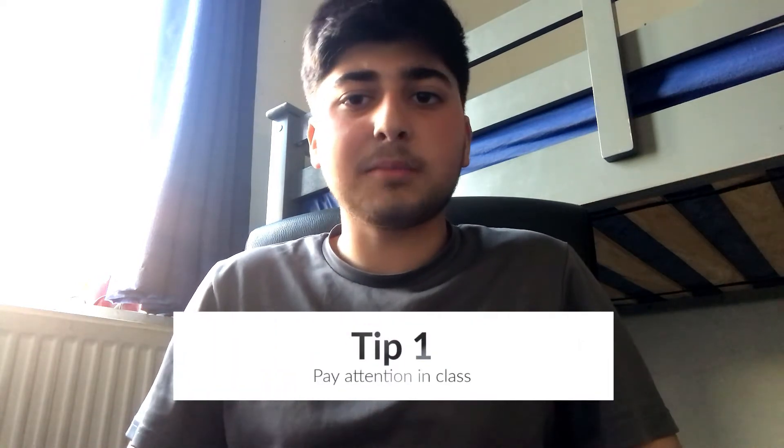Tip number one is to pay attention in class. This is because everything matters once you get into year 10. Every lesson that you have, the content you go over can actually come up in the exam. So you should pay attention and you shouldn't misbehave in your lessons, because detentions and sanctions are just going to waste your time.